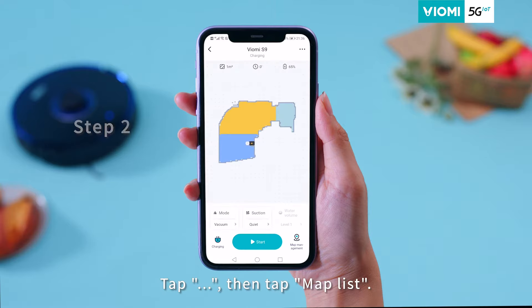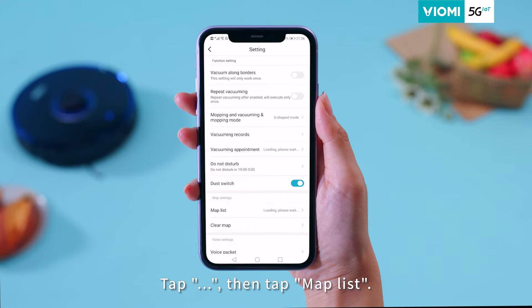Step 2: Tap the three-dot menu on the top right corner, then tap Map List.